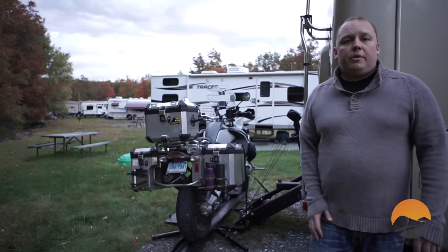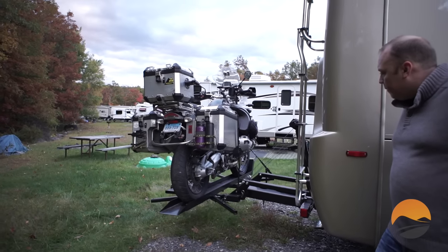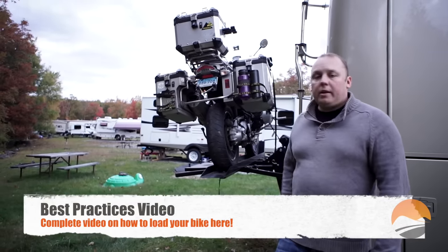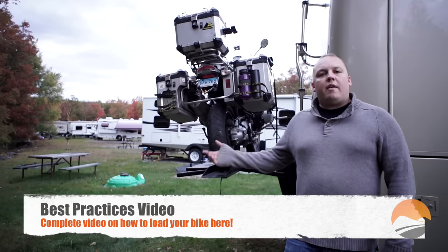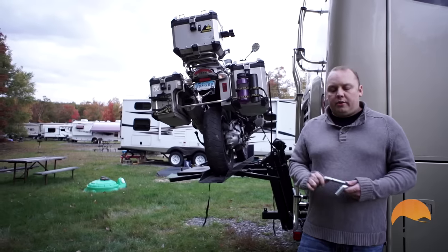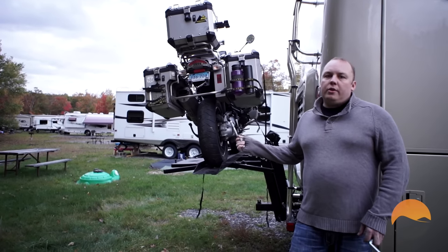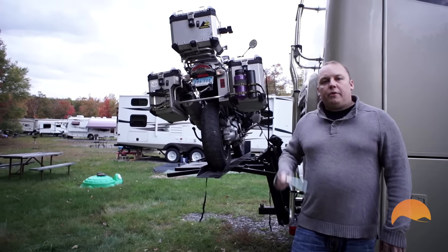Now we're going to raise the bike with the Cruiser Lift and show you how it operates. Because this is an overview video, we're not going to strap the bike completely up, but we are going to show you the remaining steps required before travel. Obviously, strap the bike on before travel — that's very important. Step one is to install your safety pins. When you're riding down the road, the Cruiser Lift is actually resting on these pins, not on the winch cable. You definitely don't want the entire weight of that bike resting on the winch cable.